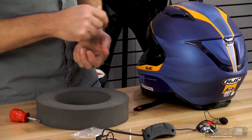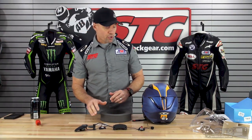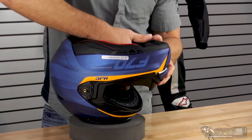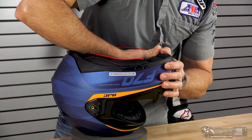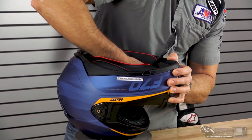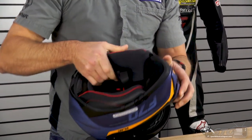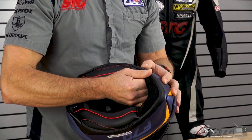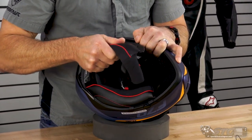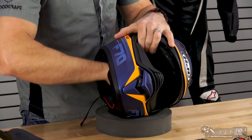I have a foam helmet service ring here. If you don't have something like this at home, just grab a towel and set it on top of your work table so you don't scratch the helmet. Cheek pads need to be removed. Get your fingers behind the back of the cheek pad in between the internal EPS — there are three snaps. Wiggle your fingers around, put a little pressure, release the snaps. There's one at the top and one on either side towards the bottom of the helmet.